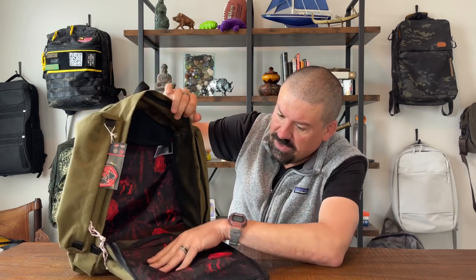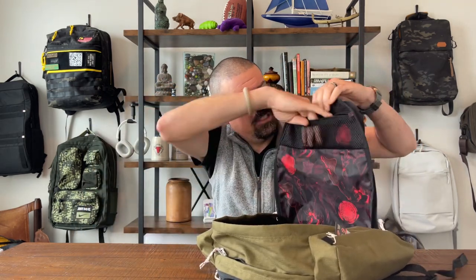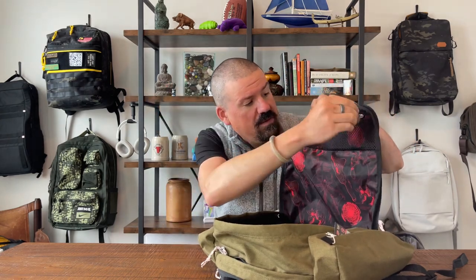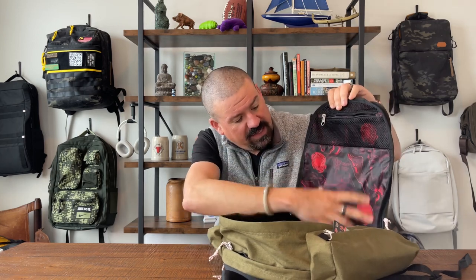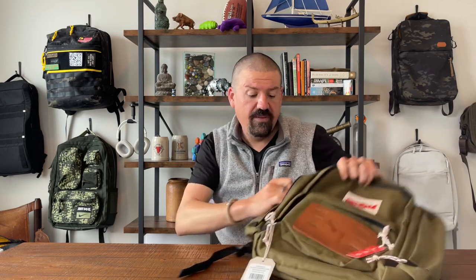In the main compartment, you have a pretty cavernous interior with a red and black motif on the inside. On the front pocket you have a small mesh pocket of fairly convenient size, but nothing else down here — so this is one big main compartment for tossing in a change of clothes, books, and so on.